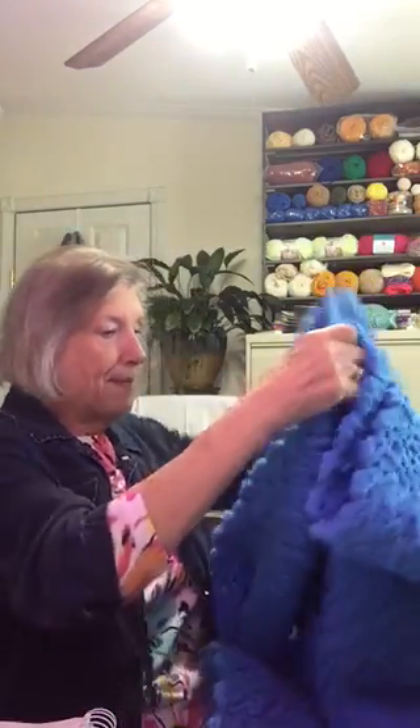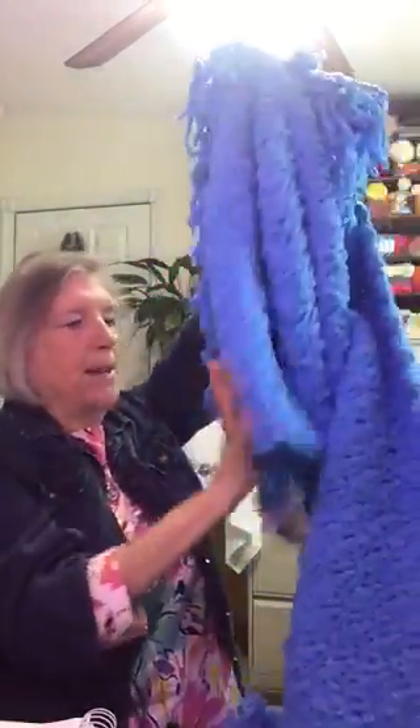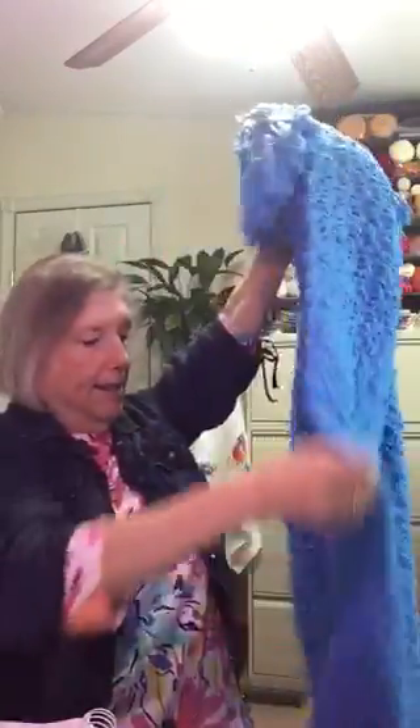The color is Busy Blue. And the size of this — I worked it with the Q hook and it's about 58 inches in length and 38 inches in width. And then I added fringe on the ends. But it is big and nice, and it makes a great throw for an adult.